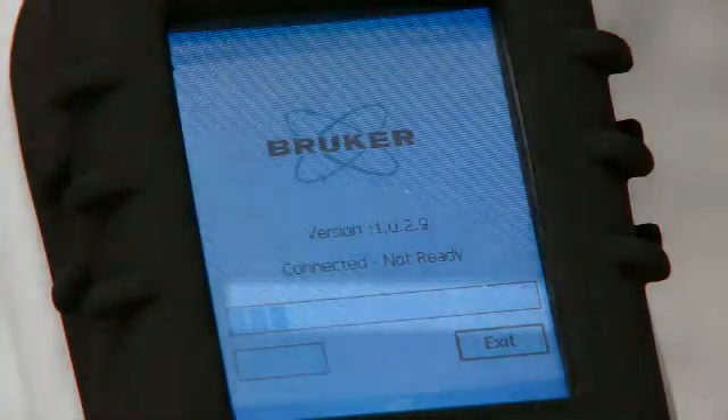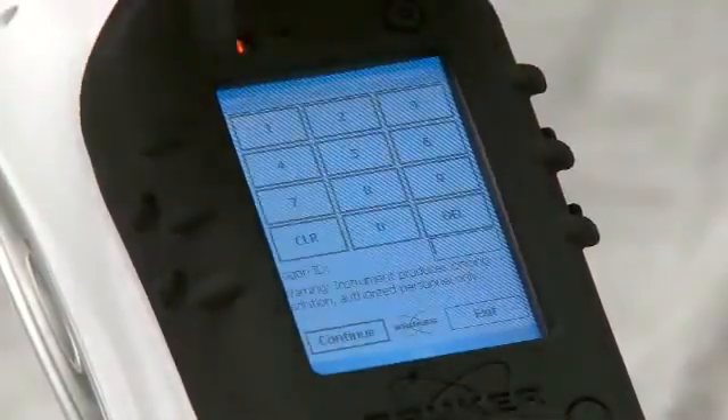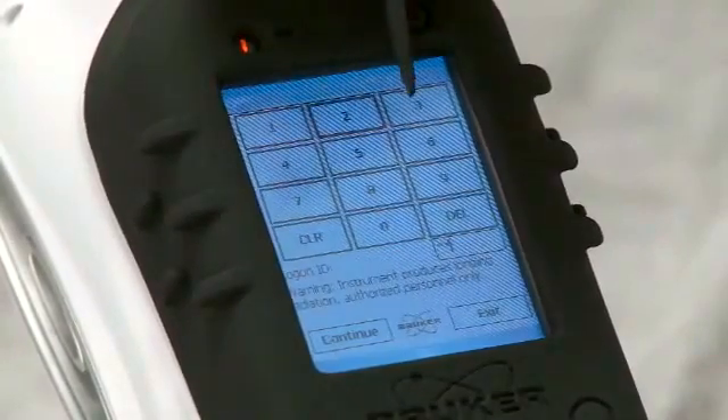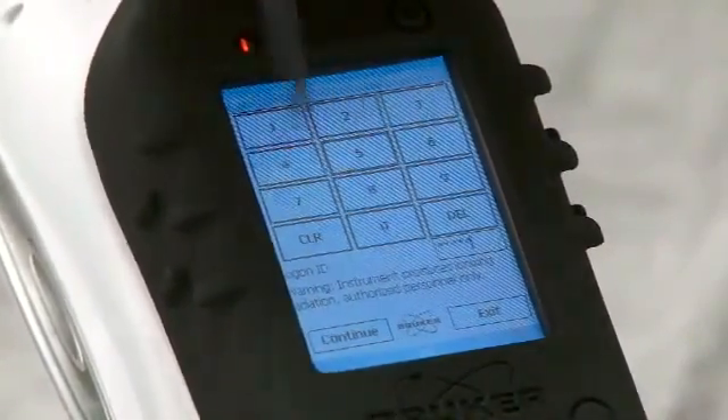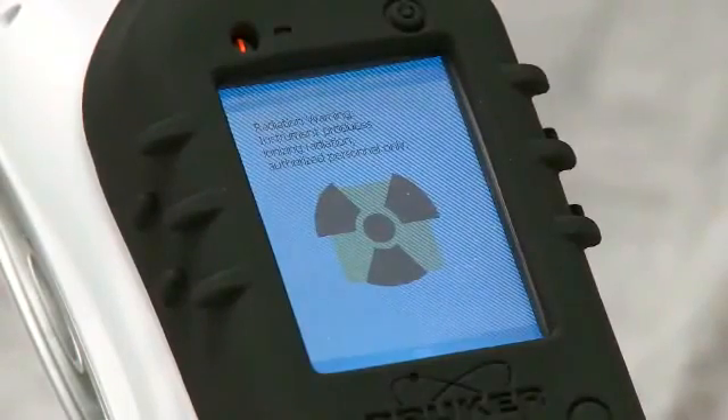The status bar will generally shrink, giving the user the ability to log on. Tap the log on box and enter the password — one, two, three, four, five — and tap continue. At this time, a radiation safety warning will be shown for about 15 seconds.